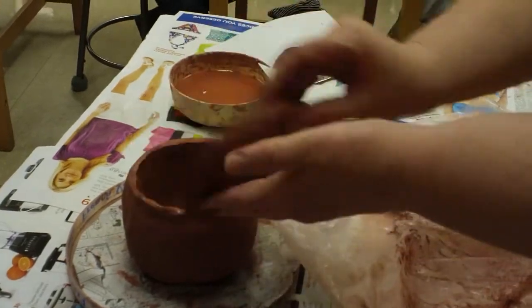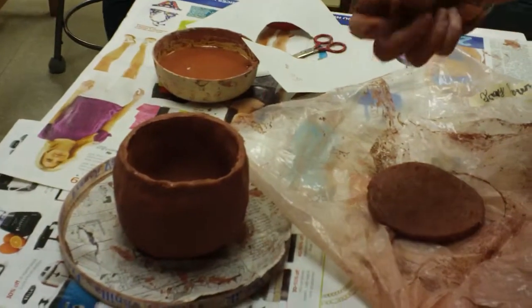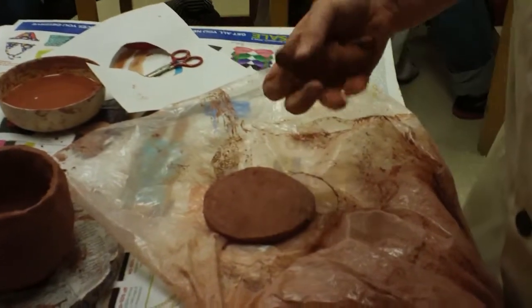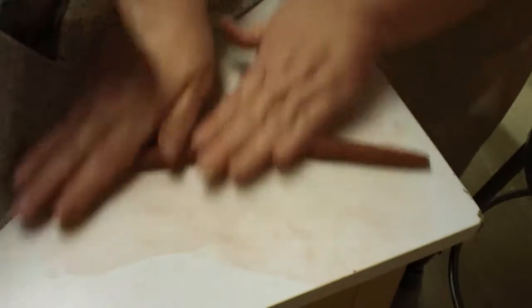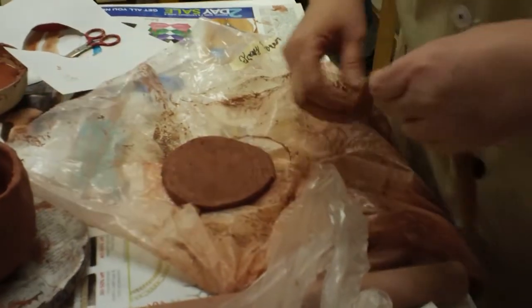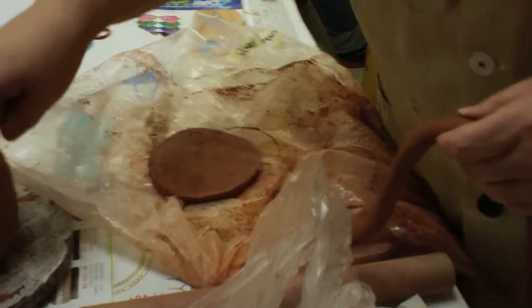You can trim it later if you don't like it. Now what else do I need to finish this lid? I need the flange. If I put it on the outer edge, it's going to bump into the rim, so I need to make sure it comes inside to fit inside the pot.